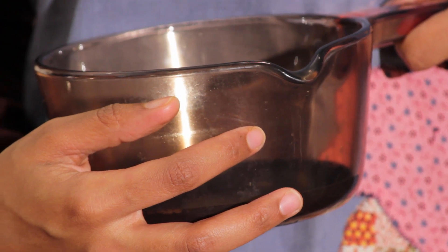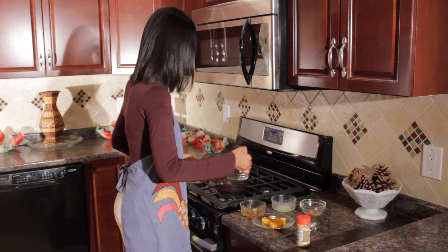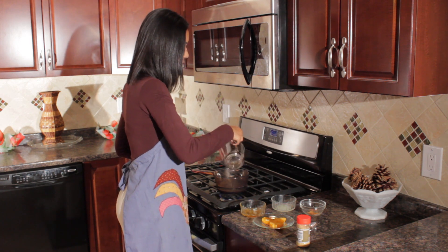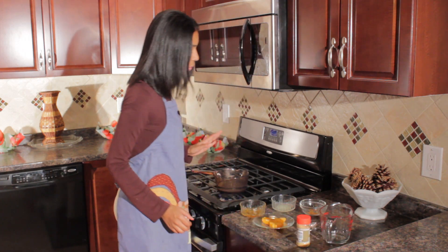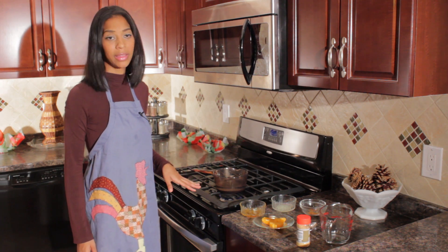So, what we are going to do is put our pot on the flame and add our water. I want to let my water come to a boil, and at that point I am going to add my other ingredients.